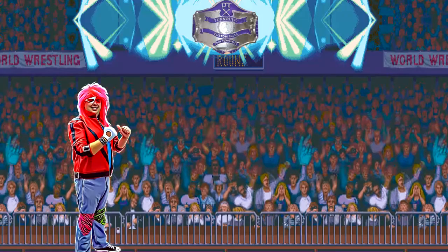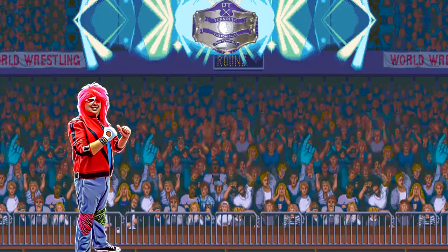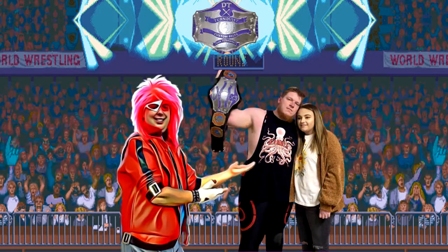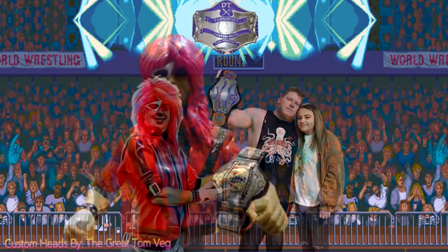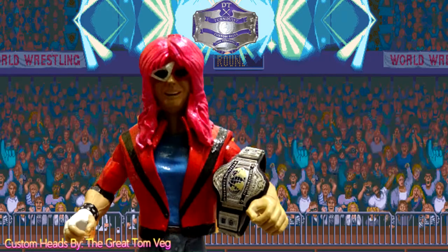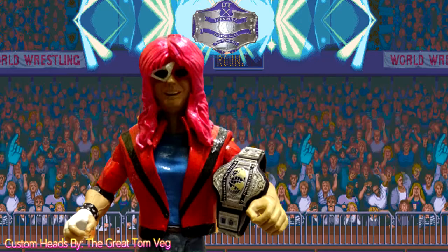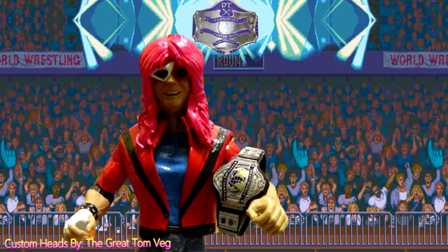Hey everybody, it's Smash Ventura, and I'm doing a quickie review for a good friend, Dan Turnquist, Custom Big Belts. And I gotta tell you, these are the best belts I could have ever hoped for. The care and the quality that goes into these is just exceptional. Let's take a look.